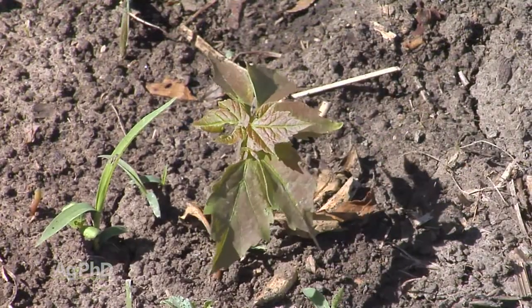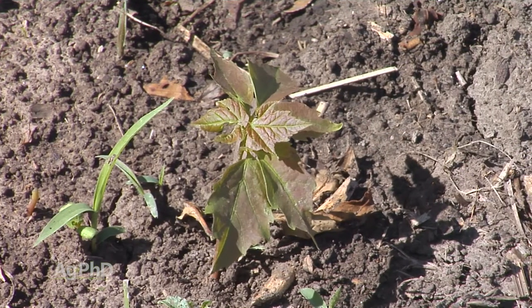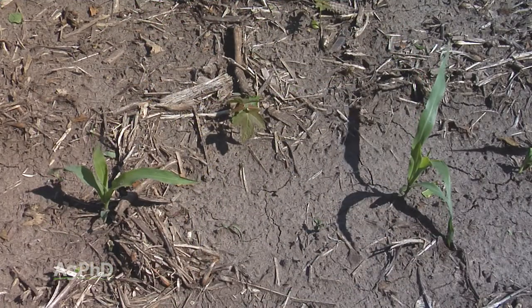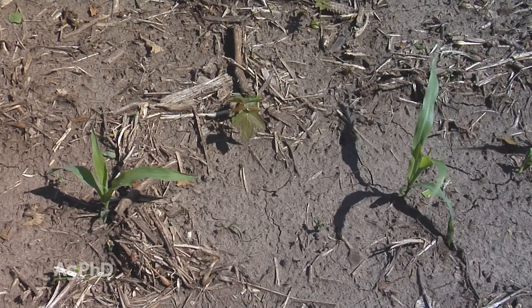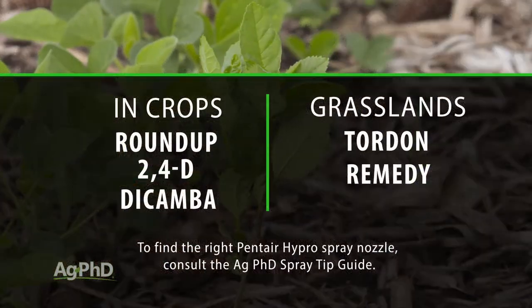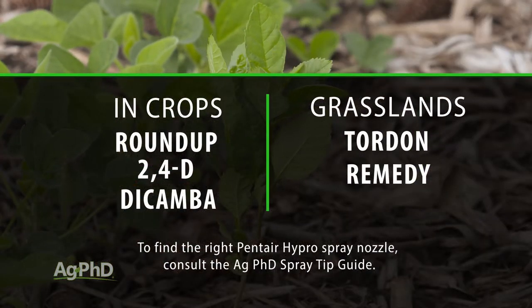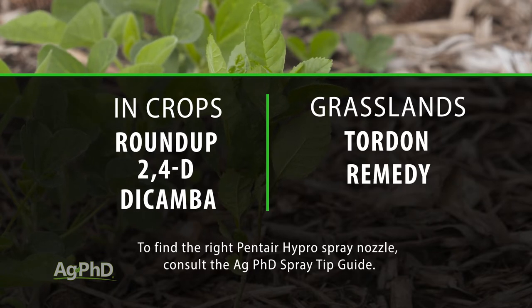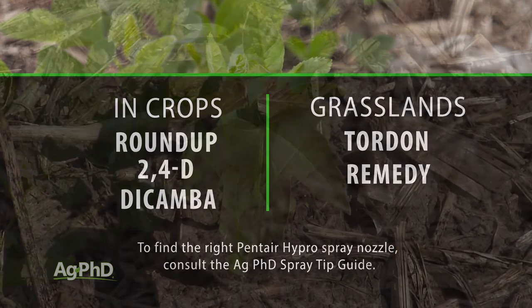The big thing with volunteer trees is it's a problem that has to be addressed immediately — you can't say you'll get to it later, because those trees become established and very tough to kill. If you can get them when they're really small and just getting started, you could use something like Roundup in a regular row crop situation, or 2,4-D or Dicamba. Once you're out in a grassland area, you've got a lot more options with Tordon, Remedy, and others.